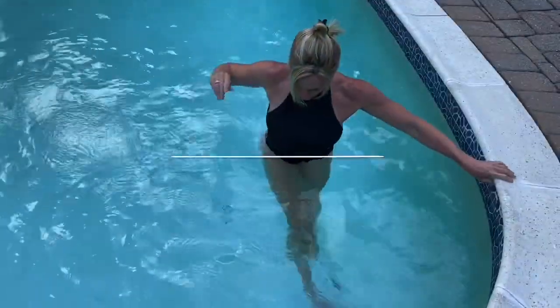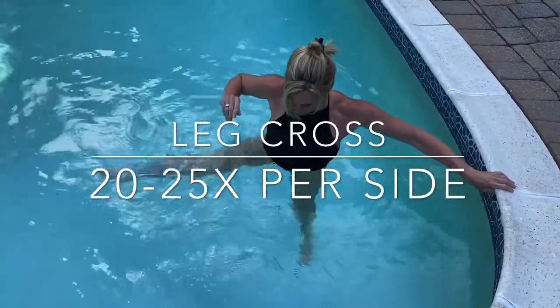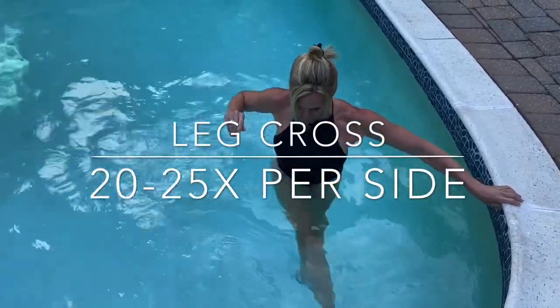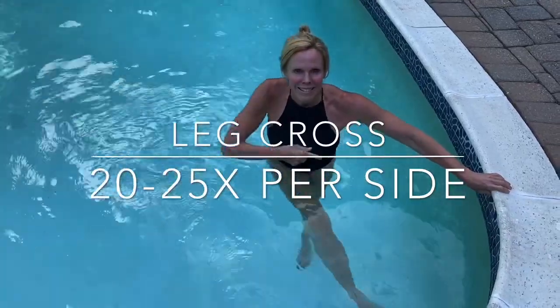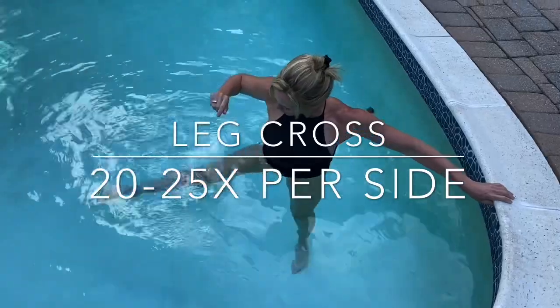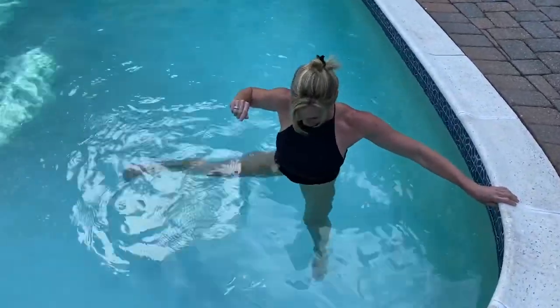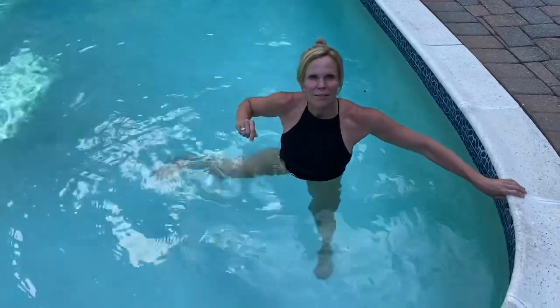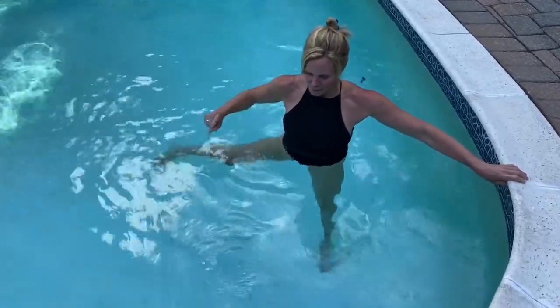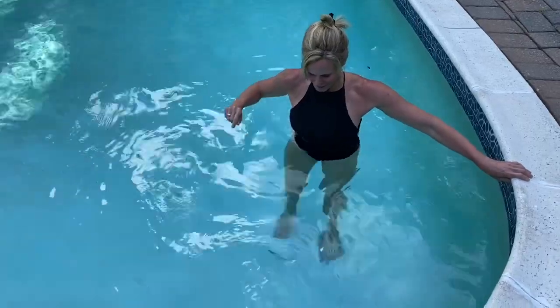Leg crossovers are really great for your hips and your inner thighs. And if you wanted to add a core component to this, you can remove that hand from the side of the pool. It's also a really great balance challenge as well. Here I added some pulses, and you can aim for the same thing — 20 to 25 pulses.